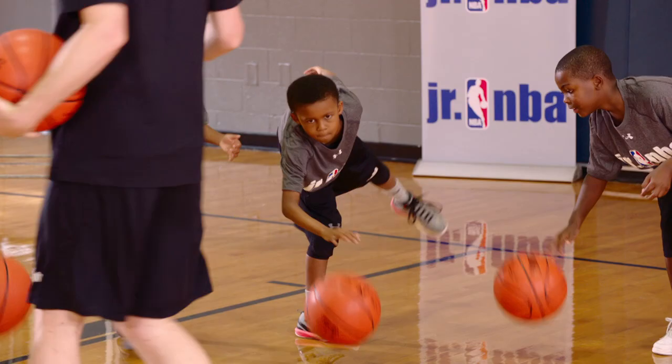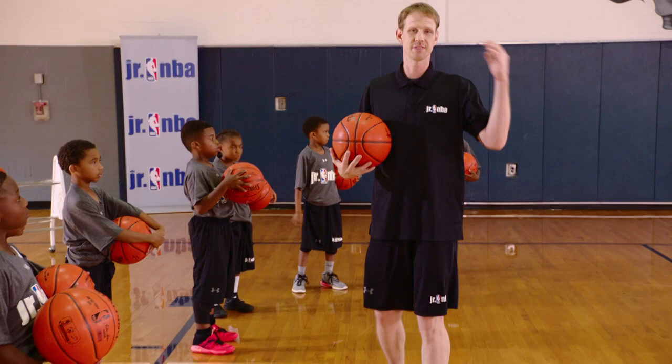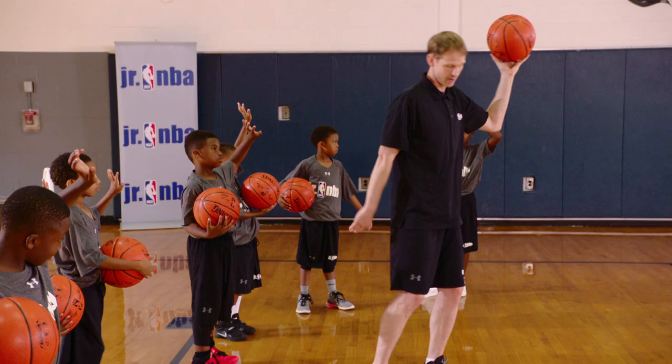Four, three, two, one — great job! Hold the ball. Everything we do with our right foot and right hand, we have to do the same thing on the left side. Everybody raise your left hand — it's on this side. Put the ball there, and we're going to stand on that left foot now.